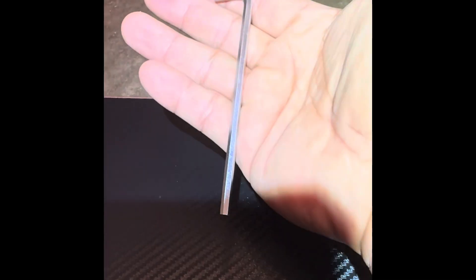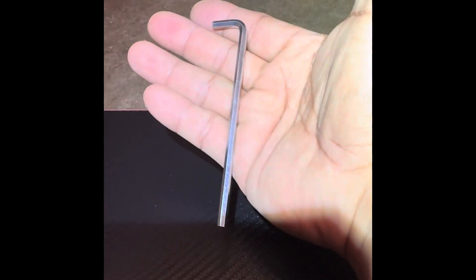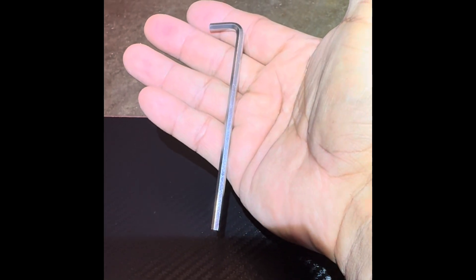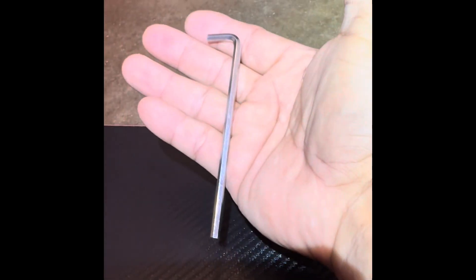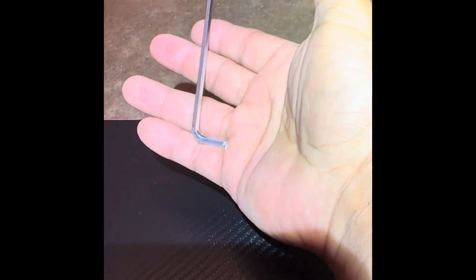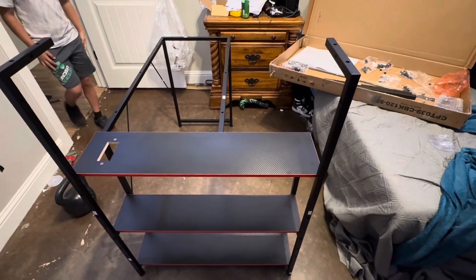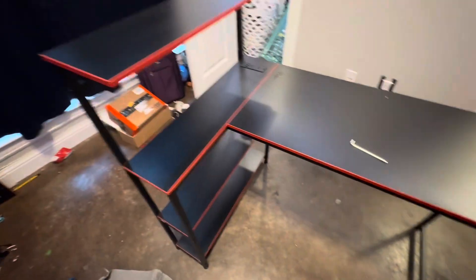My daughter — she's 11 — passed me an allen wrench, and she goes, 'What's that?' I said, 'This is an allen wrench.' She goes, 'Why not call it an L wrench?' I said, 'You know what, I don't know why it's not called an L wrench.' But it's an allen wrench. Coming right along — looks good, pretty good, almost done.